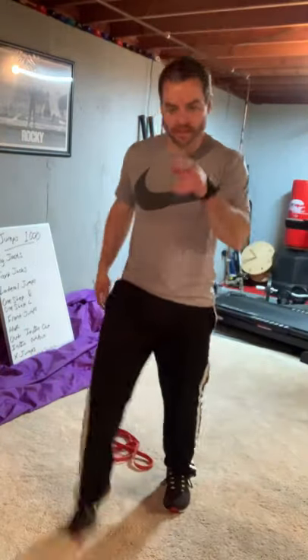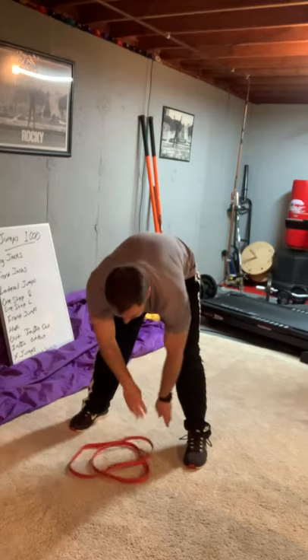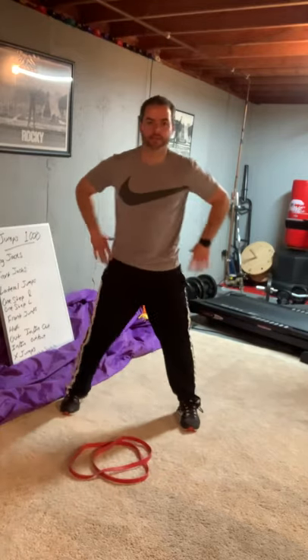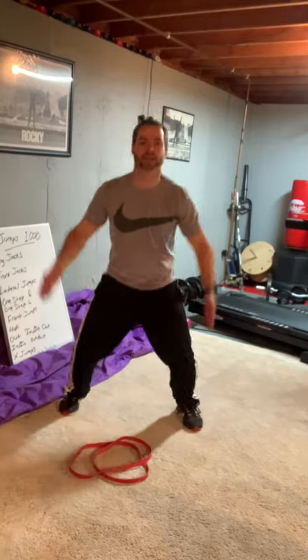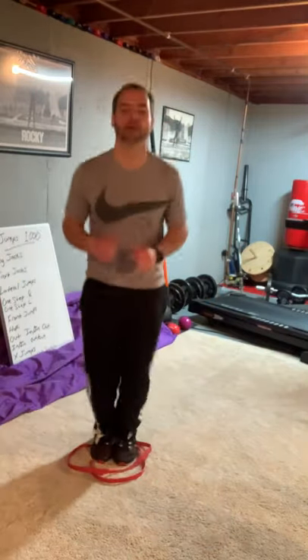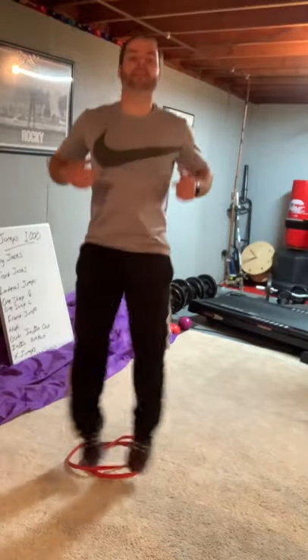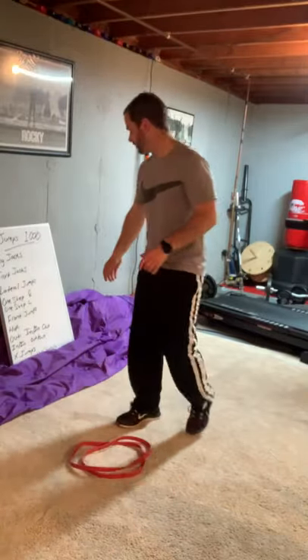Now we got X jumps. I'm going to fix my little ring here. X jumps make an X. So you got feet wide in the back, jump close in the middle, wide in the front. Two, three, four, five — you see what it's called? X. Six, seven, eight. You go all the way to a hundred.